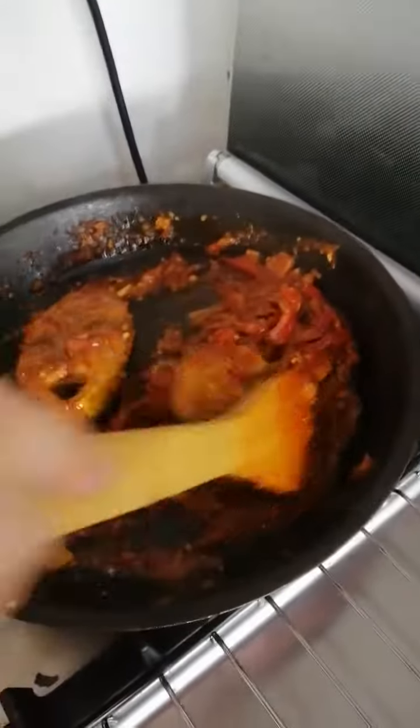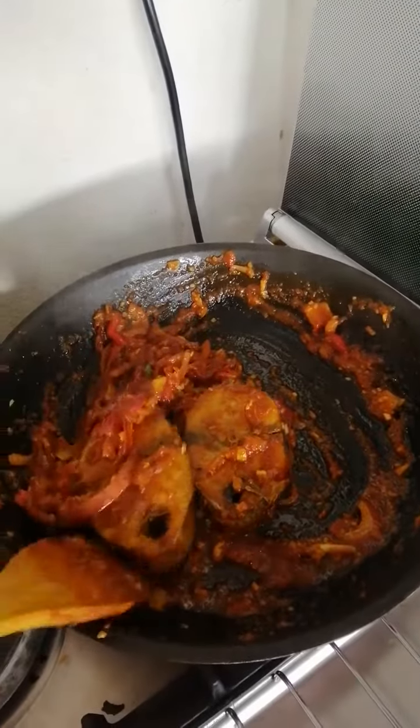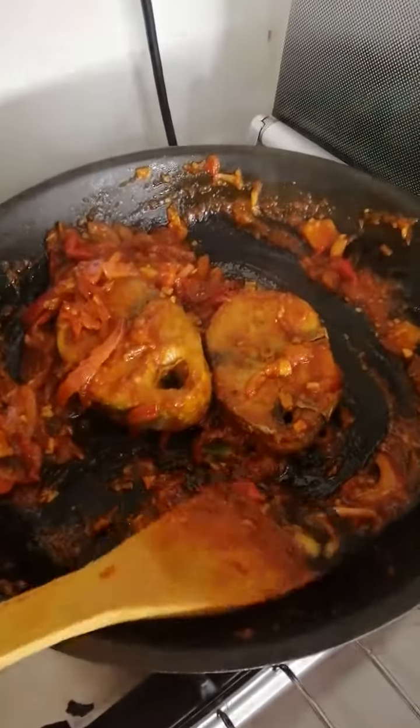We're gonna use the typical chef's method — that's how we do the cooking right here at Dylan's Kitchen.